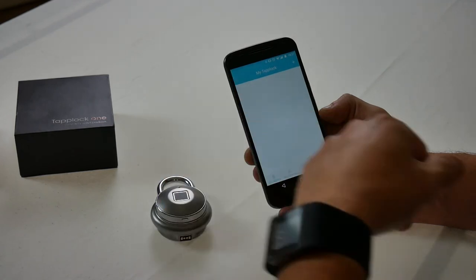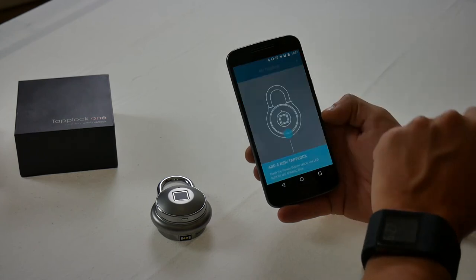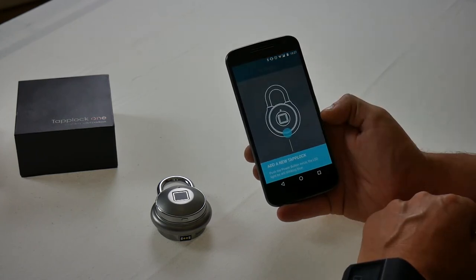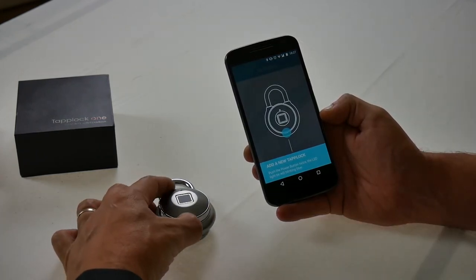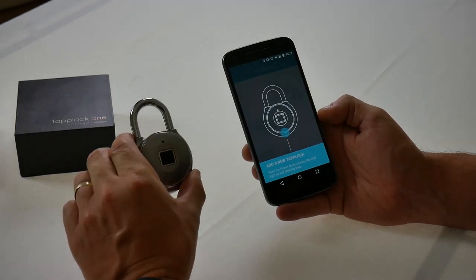At the moment you can see I've got no TapLock set up, so the first thing I want to do is click on the plus icon to add a TapLock. To add a TapLock you've got to press the power button twice until the LED is blinking blue, as it says there.